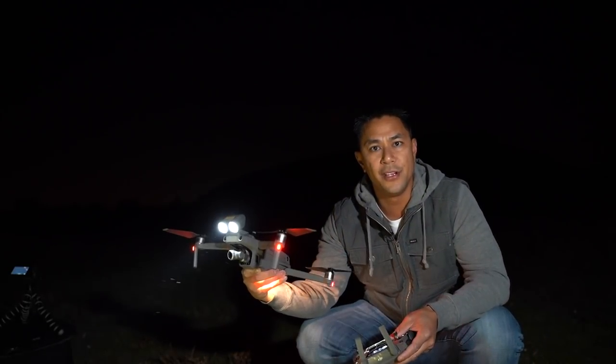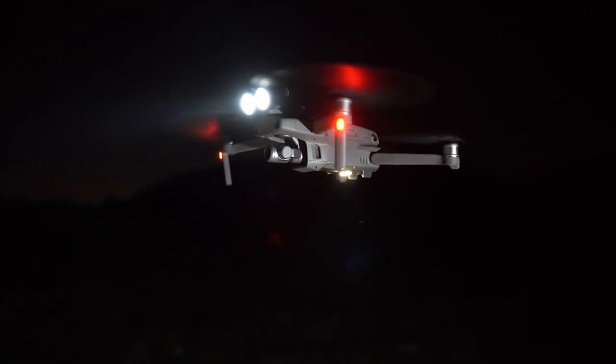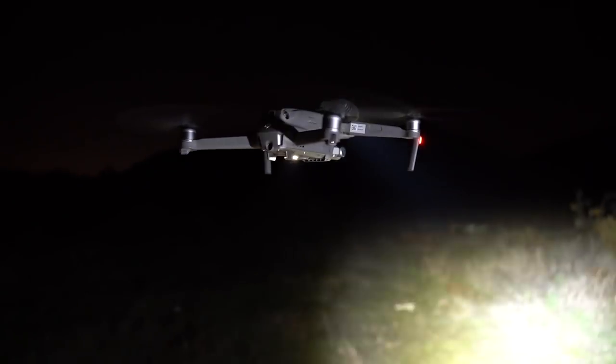Spotlight for the DJI Mavic 2 Enterprise. So there it is guys — the Mavic 2 Enterprise Spotlight. I hope you guys got value from this video and if you did, don't forget to smash that like button, subscribe and hit the bell to be notified when I post new videos. This is Aldrin Astacio with flightpath.com. See you guys in the next one. Take care.